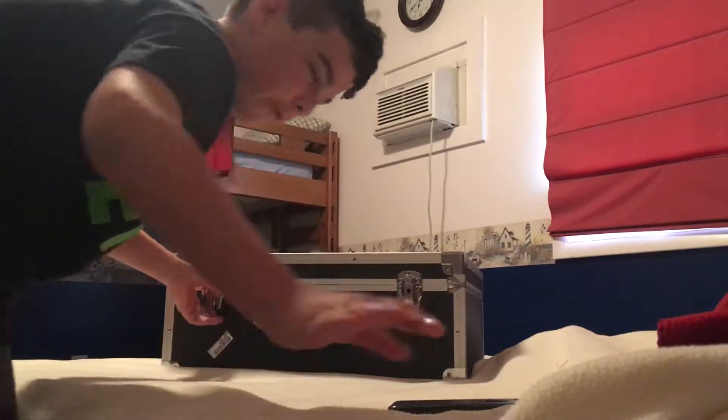Hey guys, RedBigBoxy here, and today I have my Phantom 3 drone. I'm going to tell you how to set it up and turn it on — not fly it, that's another video.